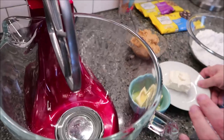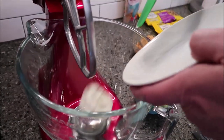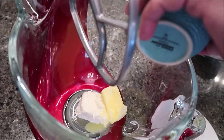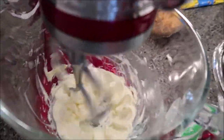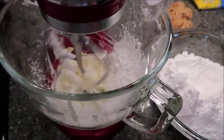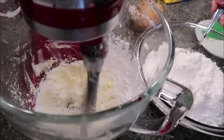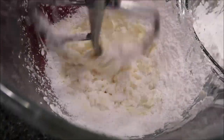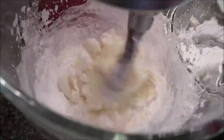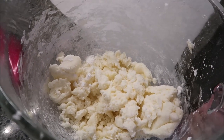Get a mixer — a hand mixer, stand mixer, or whatever kind you have — and mix your butter and cream cheese together. You want to cream it, getting it really mixed together so it's very creamy and soft. Once it's creamed, start adding spoonfuls of powdered sugar slowly, because if you add it all at once it makes a big poof of dust and doesn't mix in well.